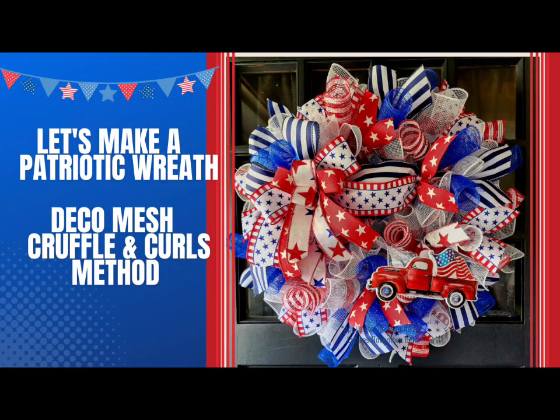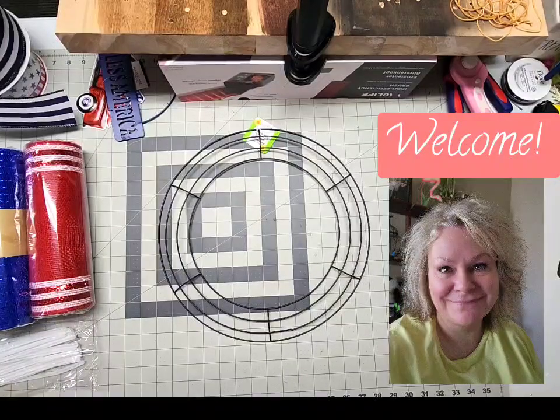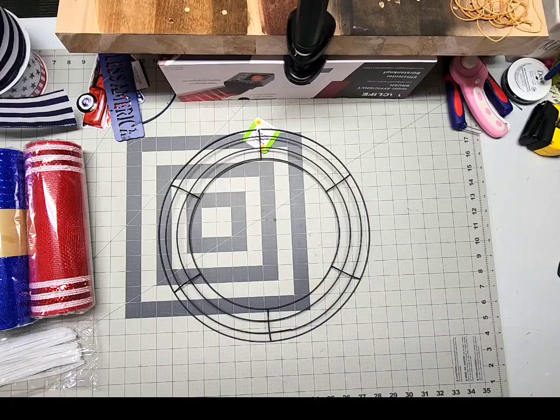Welcome to Stillwaters Wreath Designs, crafty friends. If you enjoy all things wreath making, be sure to hit that subscribe button. It's Nikki here with Stillwaters Wreath Designs, and we are going to make an easy patriotic wreath since we're approaching the summer season and all of those lovely patriotic summer holidays.